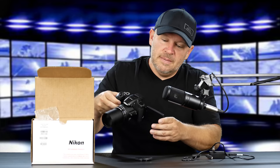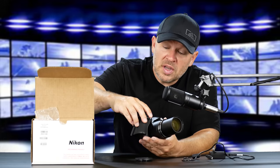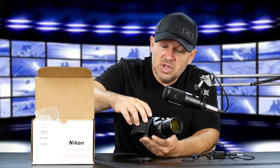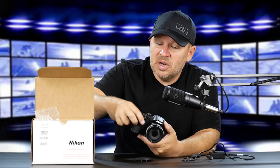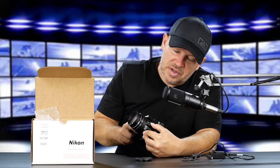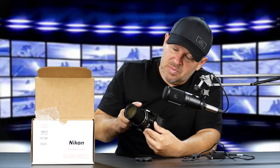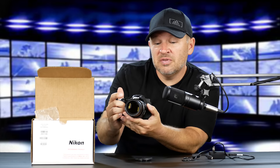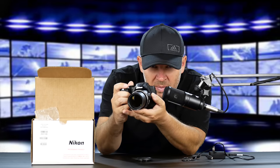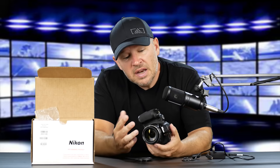We've got the vari-angle LCD, so I can flip it around. We've got the long lens, 4K, and the ability to shoot RAW. I'm using the zoom switch up top, but there's also one on the side of the lens barrel. You can activate it that way — if you want to keep your finger on the shutter, you can use your thumb on the barrel switch quite nicely. Ergonomics on here are quite nice. Nice build quality; it feels solid.